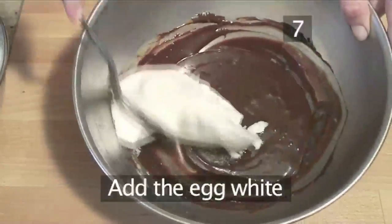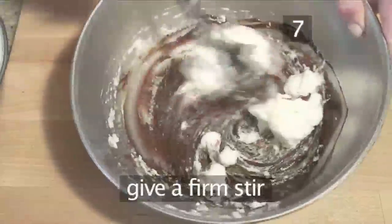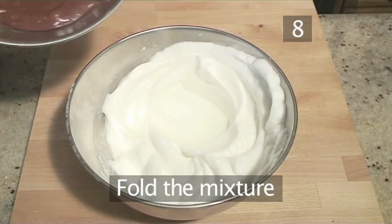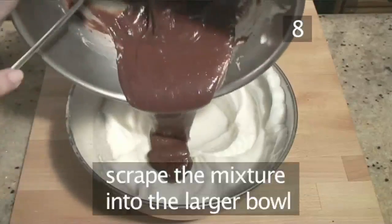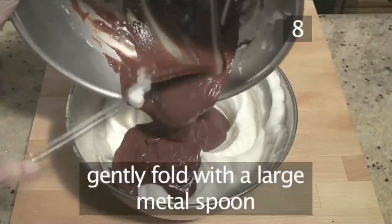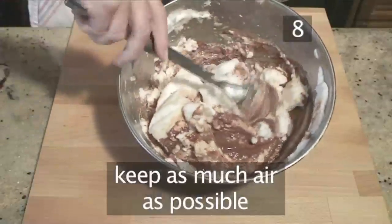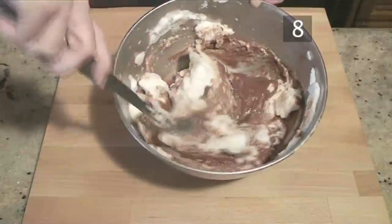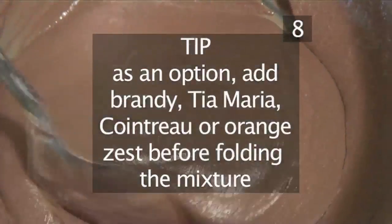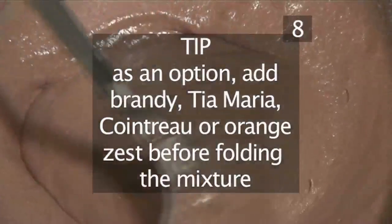Step 7: Add the egg white. Add a generous spoonful of egg white to loosen the mixture and give it a good firm stir. Step 8: Fold the mixture. Scrape the chocolate mixture into the larger bowl containing the egg whites and then gently fold with a large metal spoon, keeping as much air as possible in the mixture. By the way, you can adopt a slightly naughtier version by adding a little brandy, Tia Maria, Cointreau or orange zest just before you fold your mixture.